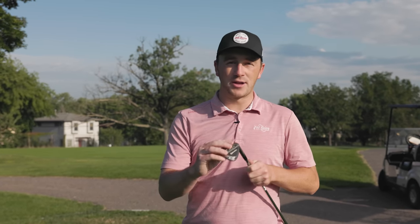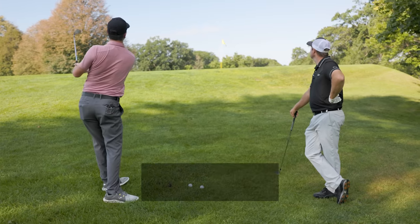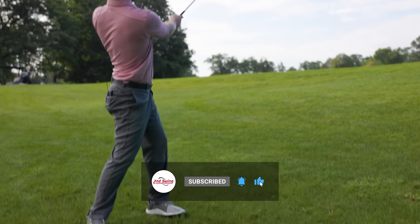Today we are showcasing why bounce on your wedges is so important. I'm joined today by Thomas Campbell and Danny Farrell. We're out on the golf course today and we're going to show you a few scenarios with some interesting lies, showing you why bounce and using it on your wedges is so important. Now let's kick it over to Thomas and Danny with our first scenario.